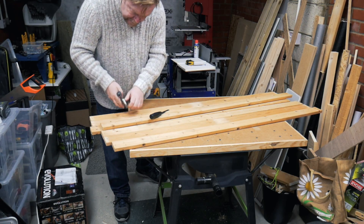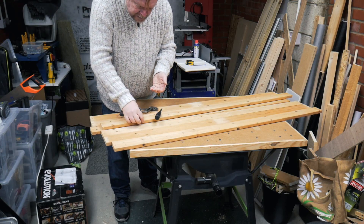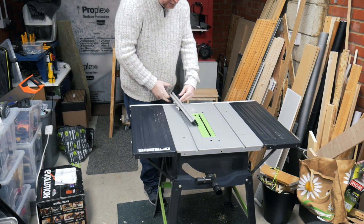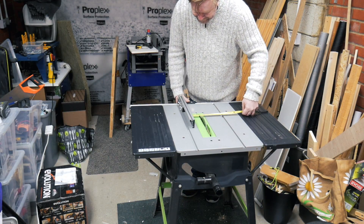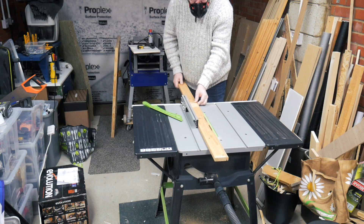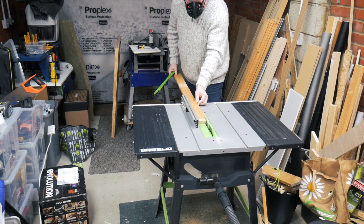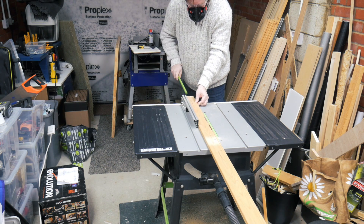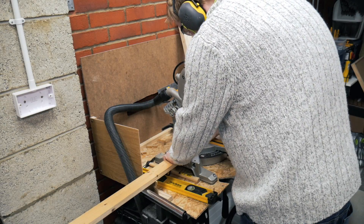These bed slats are in good condition but need the staples removed. So I start by ripping down the bed slats to a little over 60mm, and then I take them to the mitre saw and cut them to length.